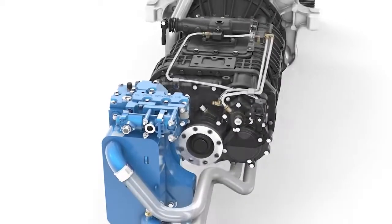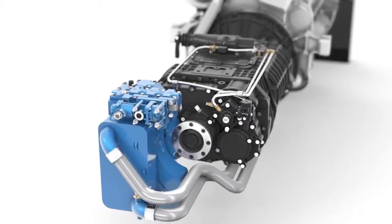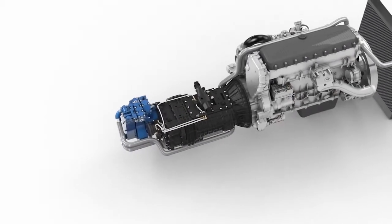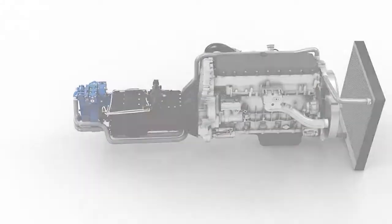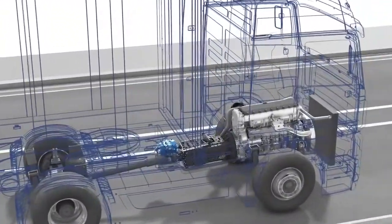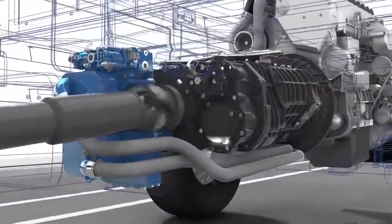One revolution of the prop shaft equals two revolutions of the retarder shaft, and hence the rotor. This ratio allows smaller retarder dimensions with the same performance, but with reduced weight and therefore increased efficiency. The offline position of the retarder provides space on the opposite side of the transmission, which can be used for power take-off interfaces.